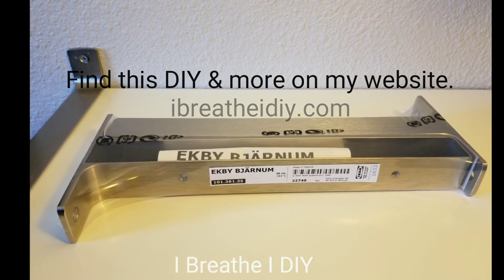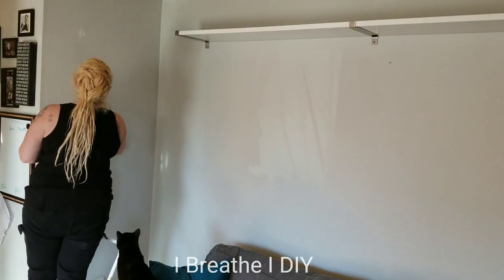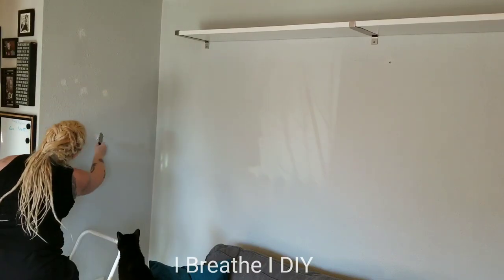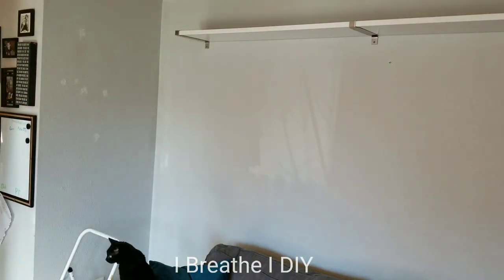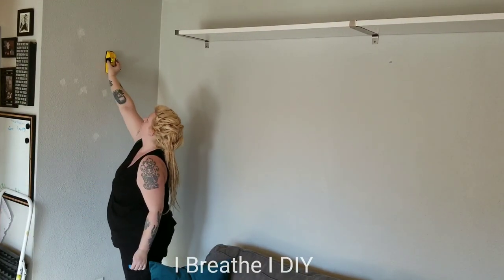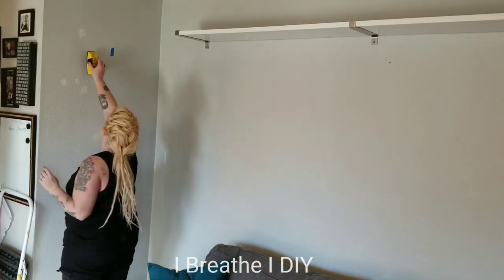The first thing that I had to do was take all of the photos, pictures, clocks, and mirrors off the wall, remove the screws and nails, and then patch up my walls with some joint compound. While this dries I'll be putting up the shelves, and once it's dry I can lightly sand it down and then use touch-up paint on it.